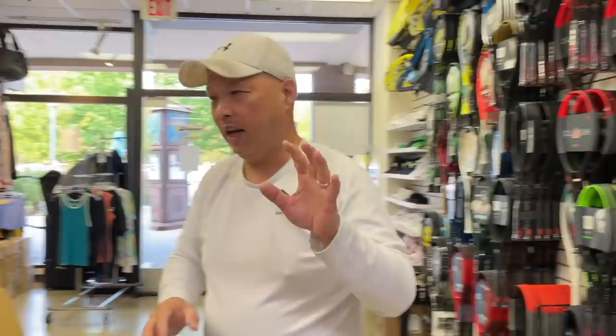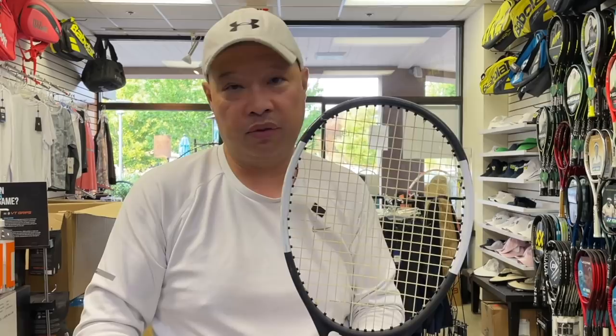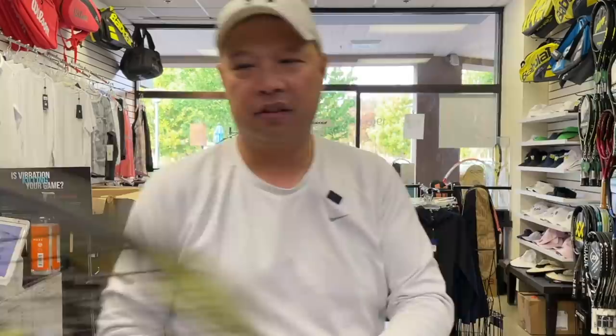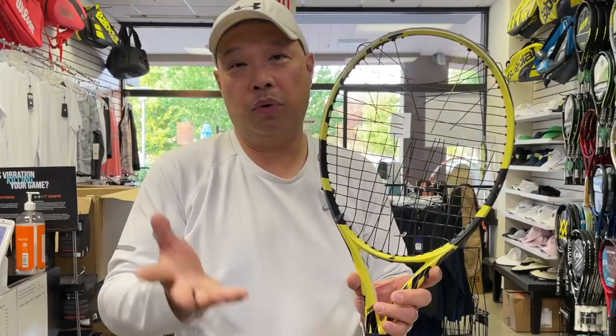So depending on the string type, that will determine whether you should leave the strings in or cut them out. I would say if it's a full bed of the same string at the same tension, you can definitely store it that way — especially if you don't care about the racket that much. But if you care about your racket and it's like a collector's item, I'd probably cut the strings out just to be safe. You don't even need to fully remove the strings — just snip them so there's no pressure around the hoop.